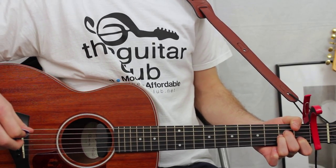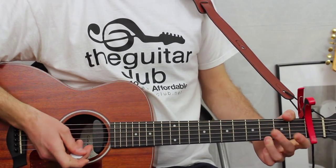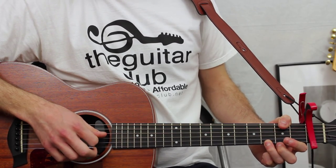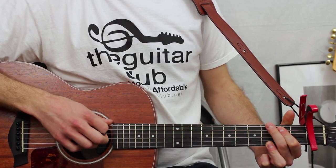The fourth chord of the intro, bridge, and chorus is G major. That's the third fret on the first string, open second, open third, open fourth, two on the fifth, three on the top.